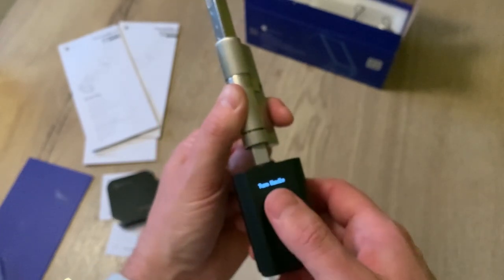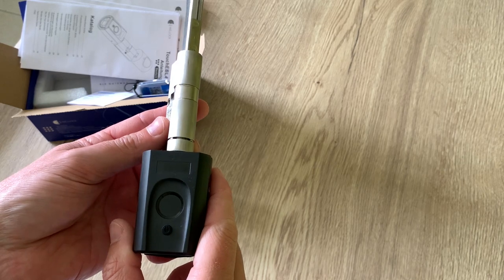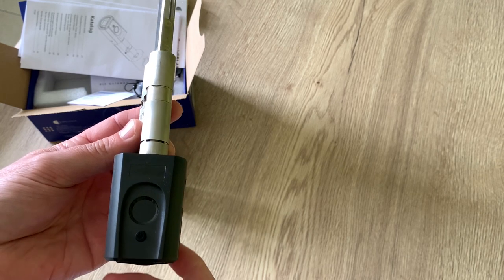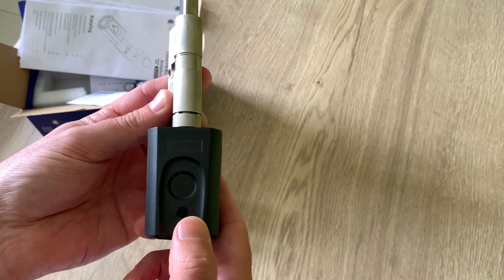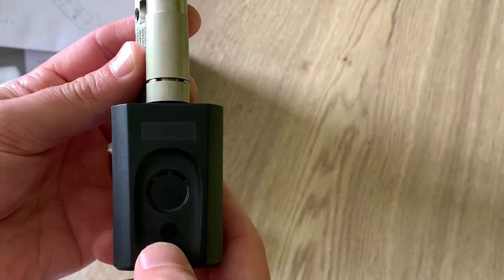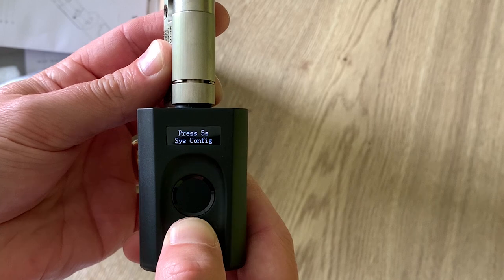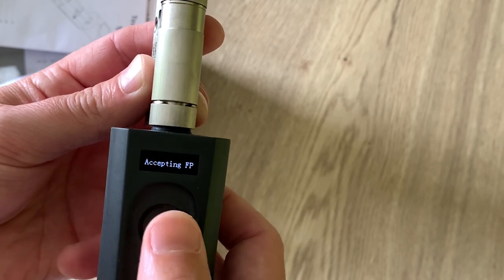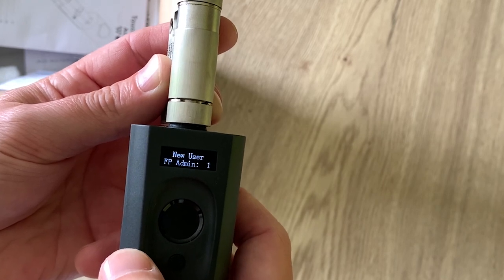Let's test its reaction speed - it is really fast, I'm impressed! Good job, WiLoc. In the box we also have some spare parts. Before installing the smart lock on the door, we're going to register our fingerprint. It can handle 100 fingerprints and three of them are admin fingerprints - you always need the admin fingerprint in order to change any settings. For that we press and hold the set button for five seconds. So now one admin fingerprint is registered.